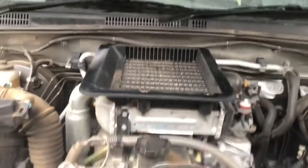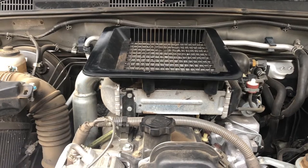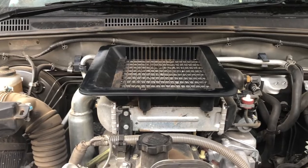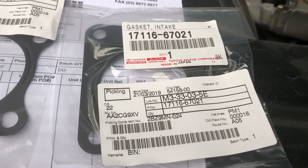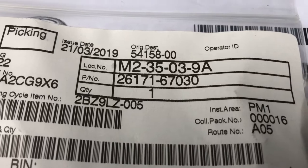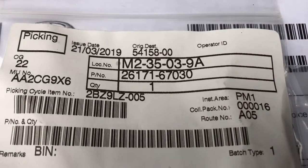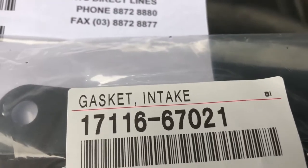Today I'm going to be cleaning my throttle body and inlet manifold for my 1KZ-TE 120 series Prado diesel - this is not the D4D, this is the 1KZ, the predecessor of the D4D. First thing I did was order some gaskets from Toyota, and yes they were actually cheaper than the eBay versions. There are part numbers shown for the inlet manifold gasket, the throttle body gasket, and the intercooler gasket that comes up from the turbo.